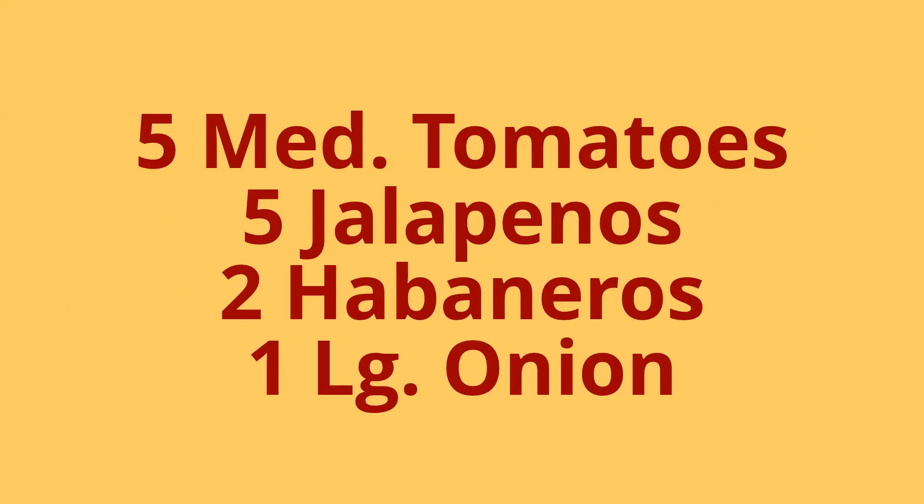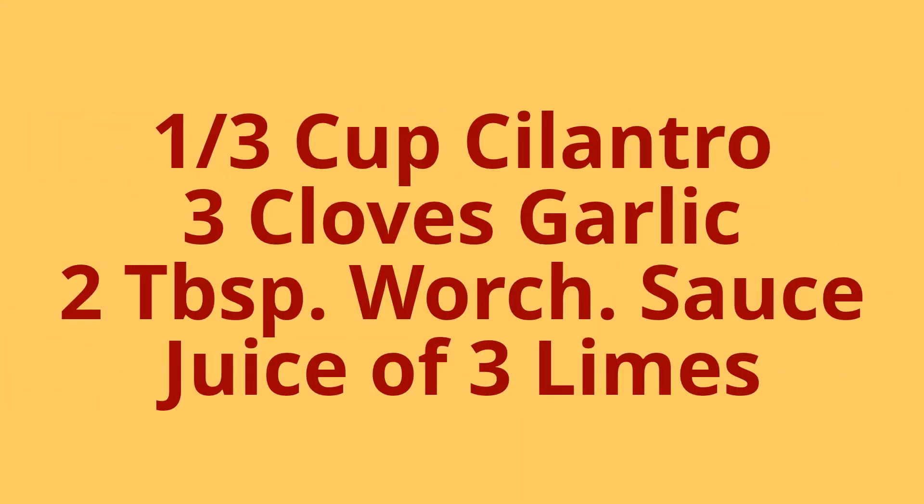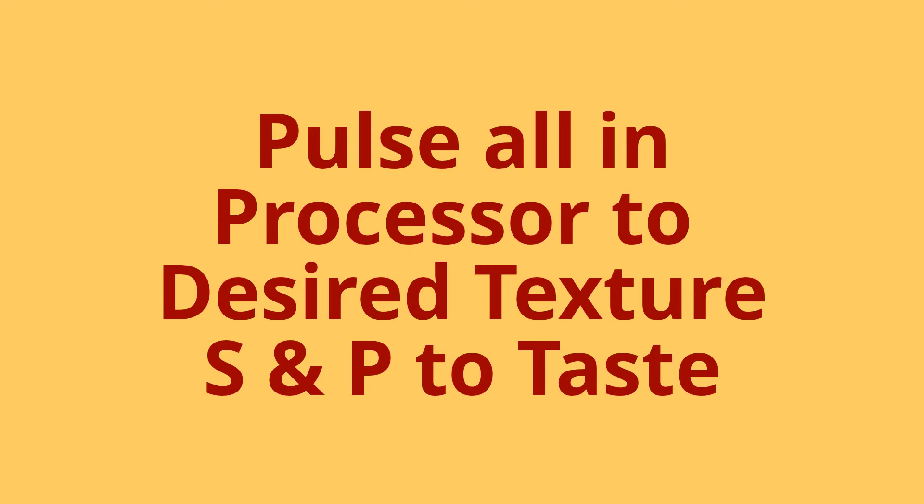I think that's it. And what you get is a pretty warm salsa, especially with the seeds in it. So what we're going to do is use these big old soup spoons and we're each going to take a big bite.